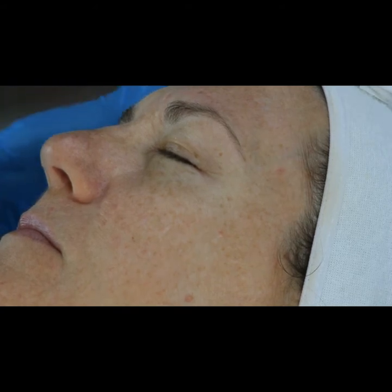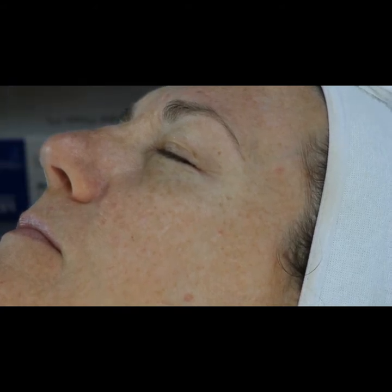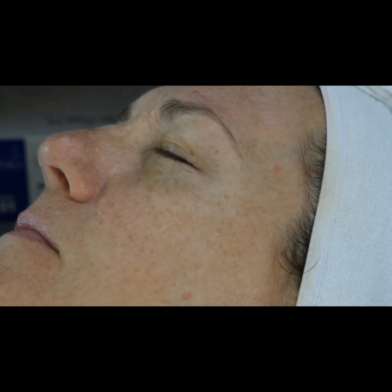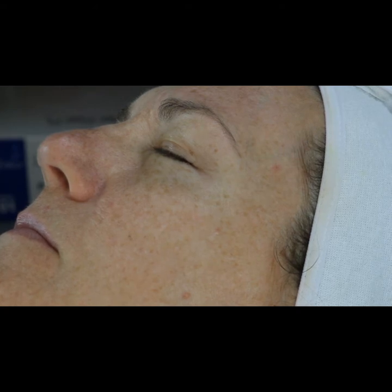Now I want to show you another technique. We do get calls regarding our Vita-A Lift and our Vita-A Plus C — those are our vitamin A derivative skincare products. Vita-A Lift is mainly formulated for cellular regeneration, targeting wrinkles, fine lines, and skin that needs to improve tonicity and firmness. The Vita-A Plus C is formulated for pigmentation purposes.